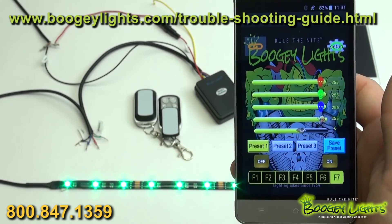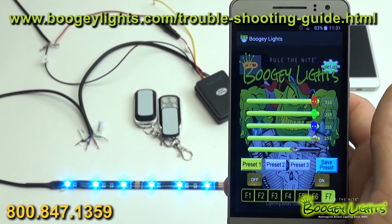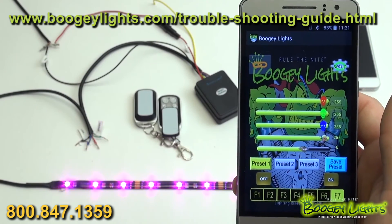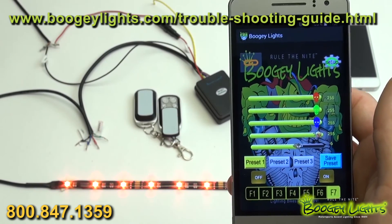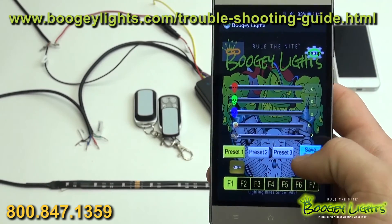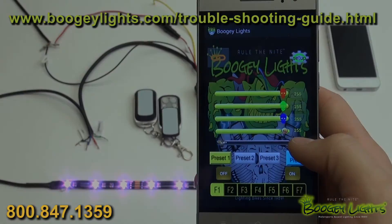All of this is also on our website under our install page — lots of troubleshooting information. So if you have any problems, feel free to check the website or just give us a call. We're always here to help. Thank you guys — light them up and ride safe.